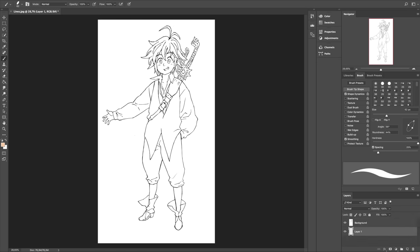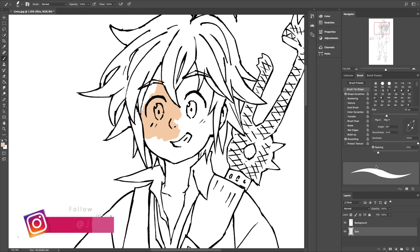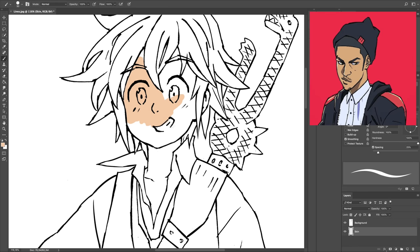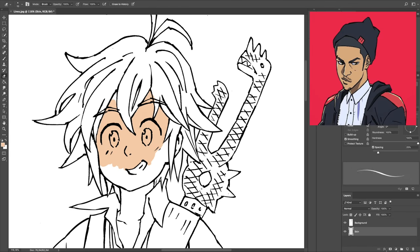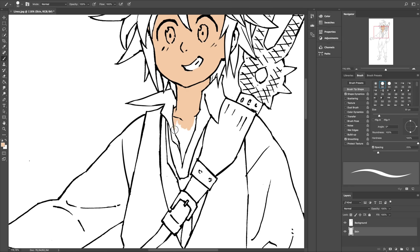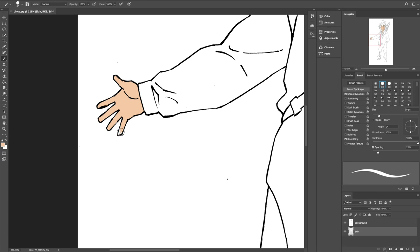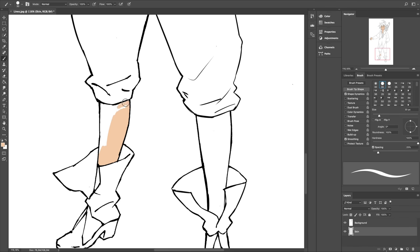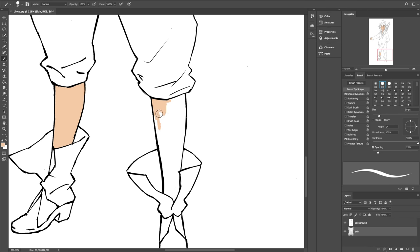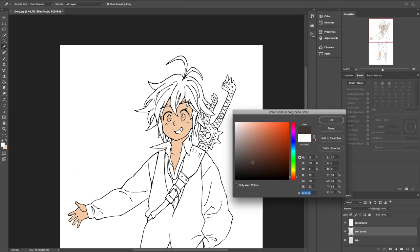Hey guys, welcome to Jelly Arts, I'm Jelly and I'm back with another video. Today I'm bringing you a very special video because I'm collaborating with White Manga — a lot of you might know him because he makes great tutorials on how to make manga. A ton of his tutorials helped me when I was starting out, so I'm super excited to be collaborating with him. As you can see here, I'm coloring Meliodas from the Seven Deadly Sins, which was drawn and inked by White Manga. If you want to see the process of the entire drawing, go check out his part of the collaboration where he drew Meliodas. The link to his channel and his part of the collaboration will be in the description below.